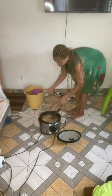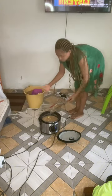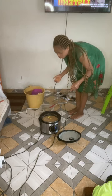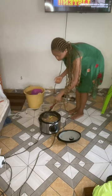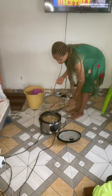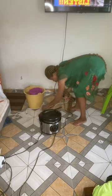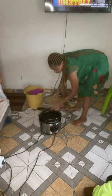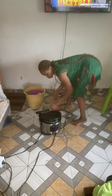Then I stir it up, wash my hands in clean water, and taste it. Oh my goodness — the flavor! My room is just full of the aroma. I cover it to simmer because it's almost cooked.